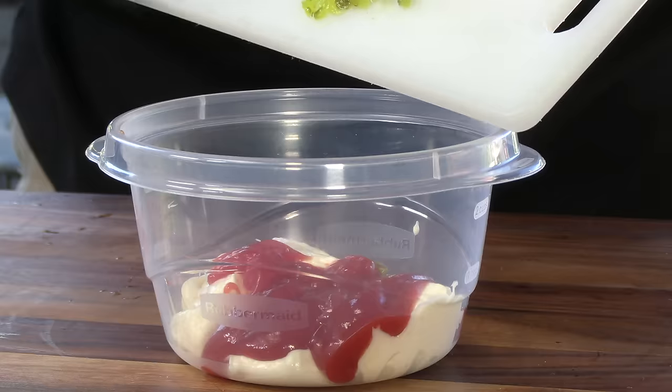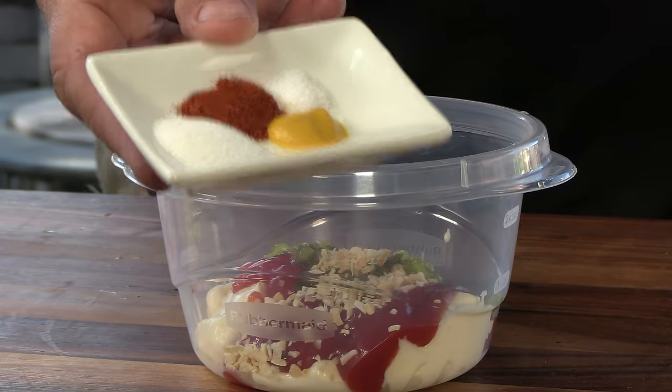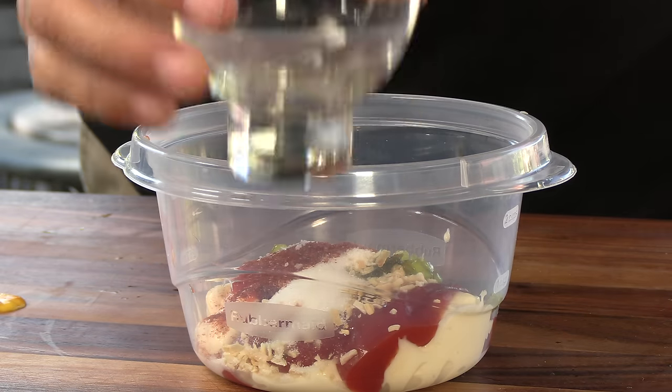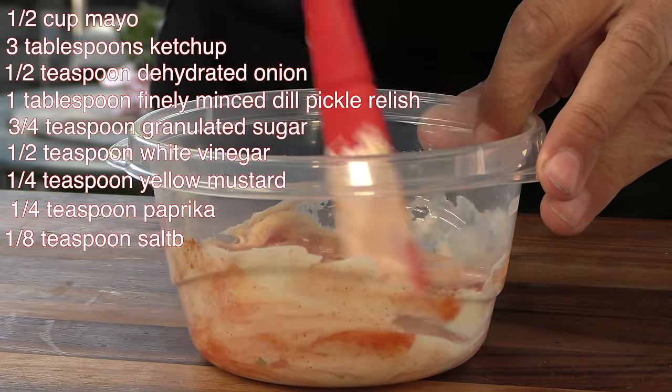So this next ingredient was my switch. Food Hacker used fresh, finely minced onion, and I used dehydrated onion. You have to make this in advance, like a couple hours to a day in advance, but ultimately you get a better oniony flavor and the texture's more accurate. Finely minced dill pickle relish, granulated sugar, yellow mustard, paprika, salt, and white vinegar. Give it a good mix and toss it in the fridge, and let those flavors meld.